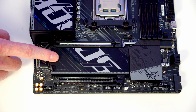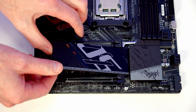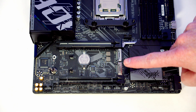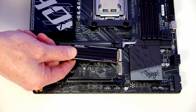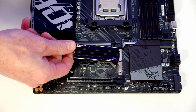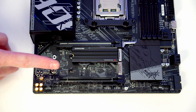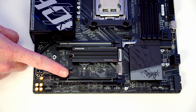Our M.2 SSD slots are behind the heatsink — push the lever to lift and remove it. We've got two M.2 SSD slots on the motherboard: the top is a Gen 5 slot and the bottom is a Gen 4 slot. Line the M.2 SSD up with the slot, push it into place, flatten it down, and the clip holds it in place. The drive I'm using comes with its own heatsink installed so I'll leave the motherboard heatsink off. If your drive doesn't have a heatsink, simply return the motherboard heatsink.